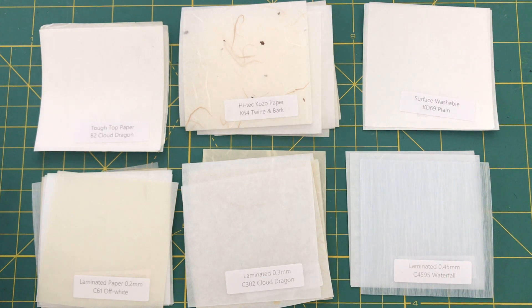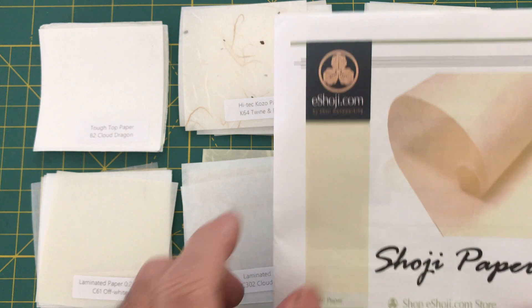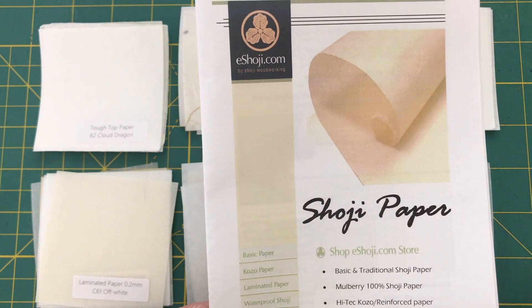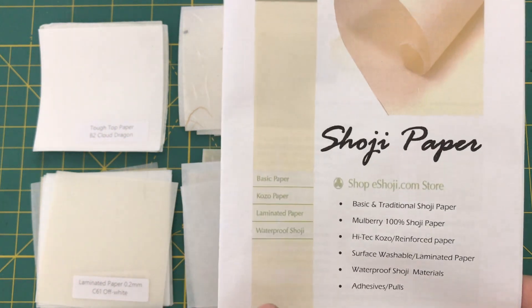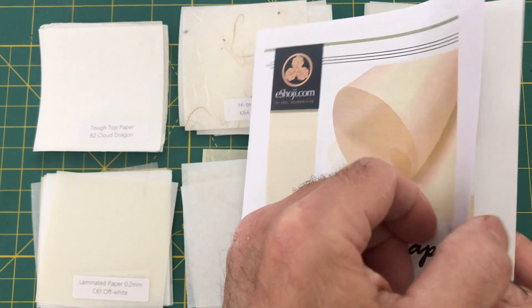This is a collection of samples of shoji paper that I received from a place called eShoji.com. The samples were very inexpensive — I think it cost me $1.25, including free shipping. What's in here are samples showing what's in their catalog, which comes along with the samples.